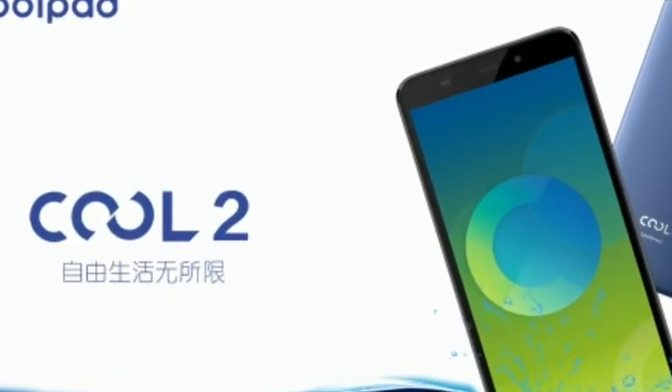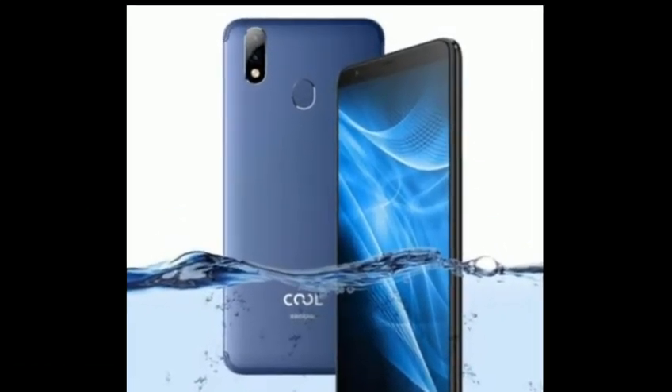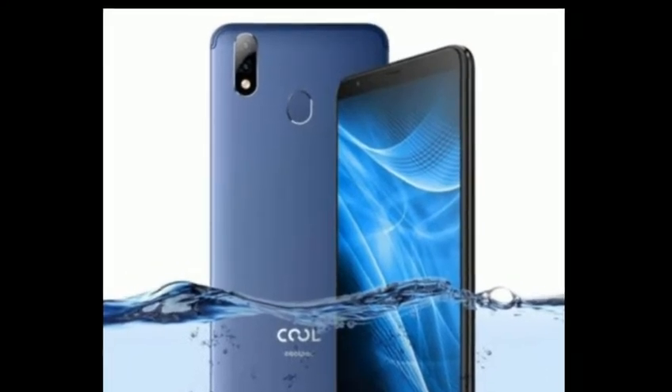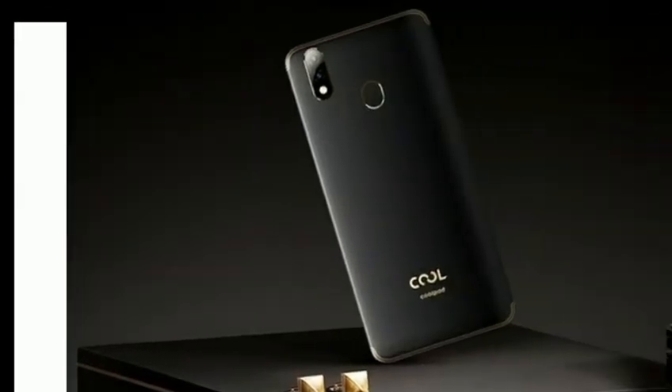Chinese smartphone brand Coolpad has launched the Coolpad Cool2 smartphone in China. The company has neither revealed its pricing nor its availability details as of now. The device has been launched only in China but it is also expected to be soon launched in India as well.